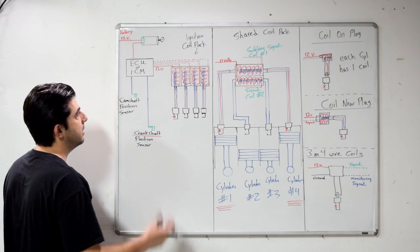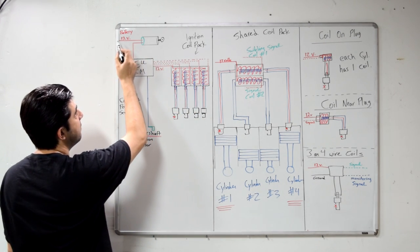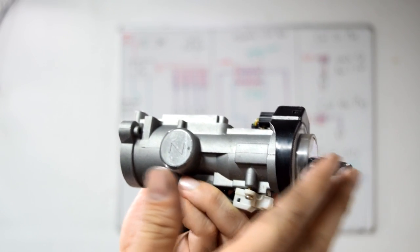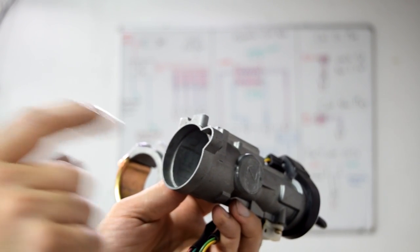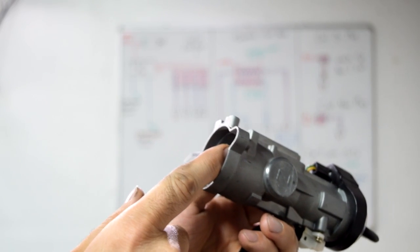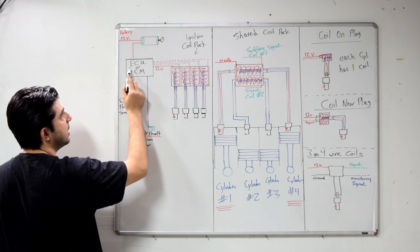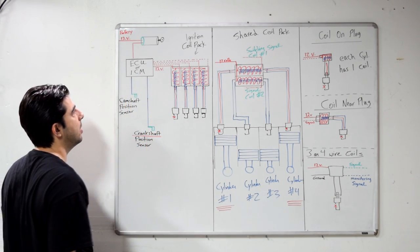Alright, so let's get started. On these setups, when you get in your car and turn your key, you'll get battery voltage, which is usually supplied to your ignition switch. Your ignition switch is the electrical component of your ignition lock and cylinder assembly, which usually sits back here. You usually have 12 volts here, and when you turn the key to the on position, you'll get 12 volts leaving from a different wire. That 12-volt power supply goes to your electronic control unit or your ignition control module, depending on your car's make and model.